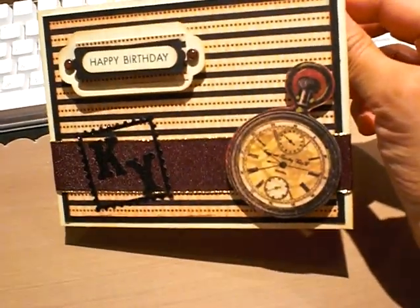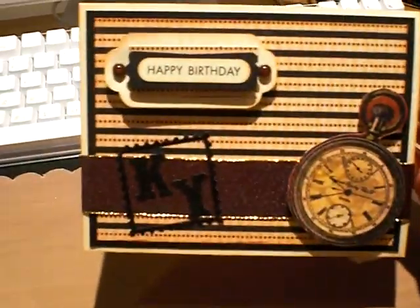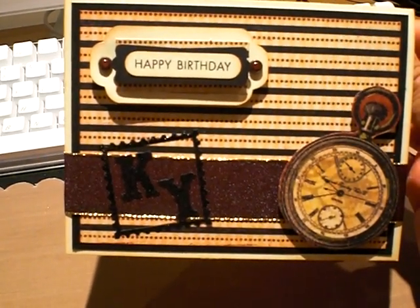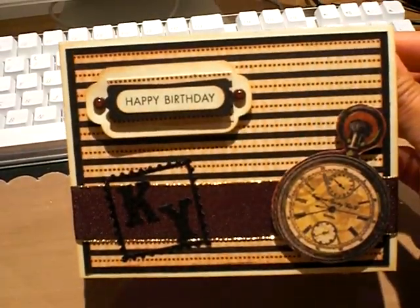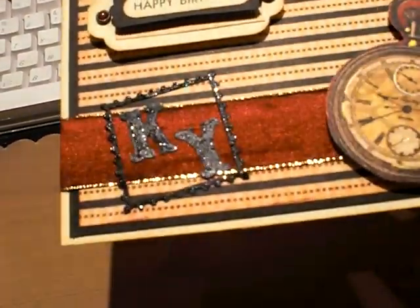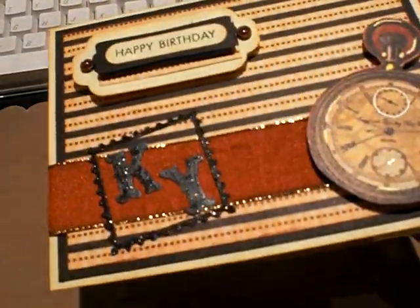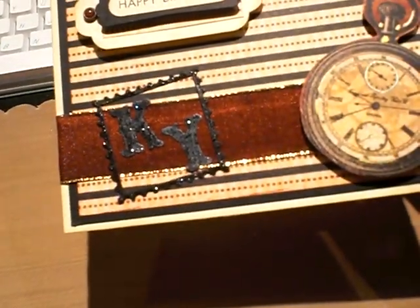I used my Cuddle Bug folder — it was like a four mini set punch set. I used a Christmas ribbon and the color actually worked out perfectly fine. I stickled the initials, which came from the new Tim Holtz mini initial Sizzlit — the Tim Holtz Alterations die.